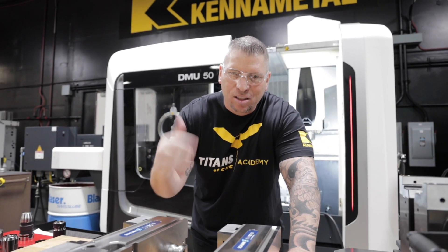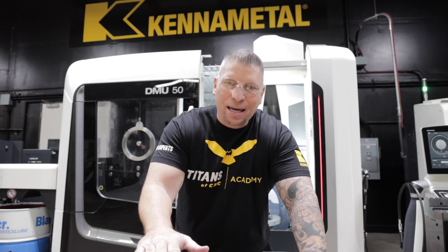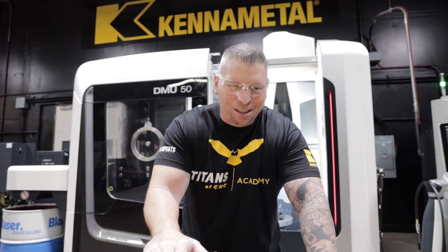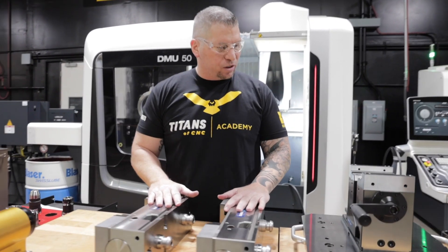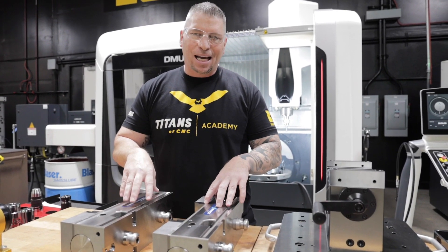So we are tooling it up. Last week I was in Tennessee speaking at a huge conference and it was absolutely amazing, but I was missing my baby. I couldn't wait to get back here. So now it's time to set this thing up and discuss the tooling that we actually decided to use.